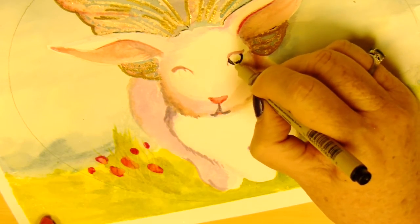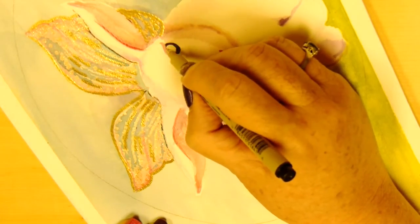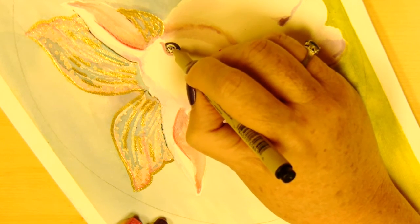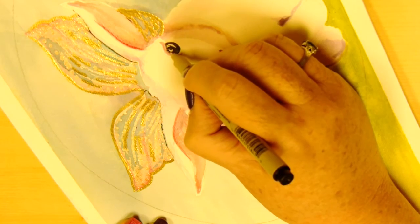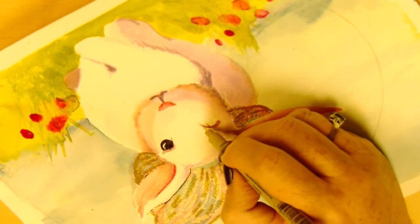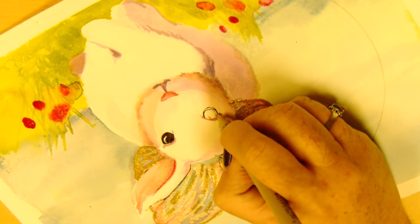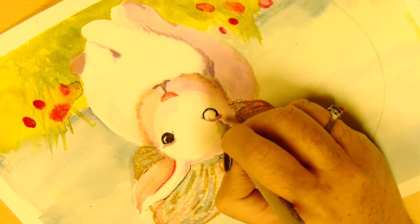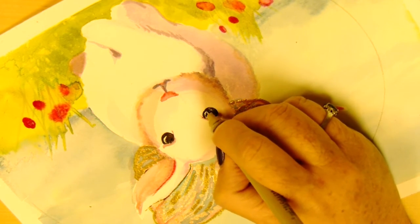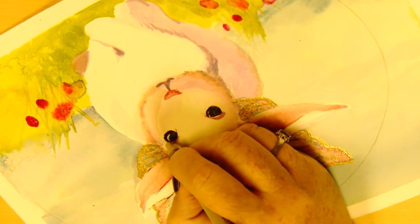Now I'm working on the eyes. I looked at several bunny eyes on the internet before I did this, and I used to have bunnies. I remember that I had a bunny with pink eyes, but I saw this bunny on the internet with great big black eyes and just a tiny bit of a highlight on one side, and I thought that they looked so cool — so that's what I want this bunny to have.